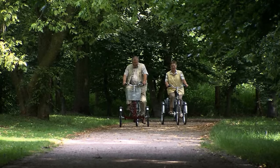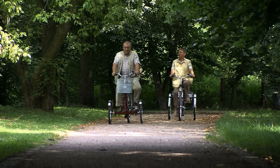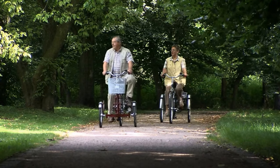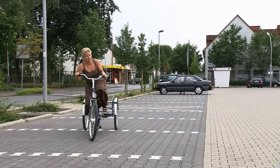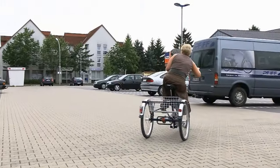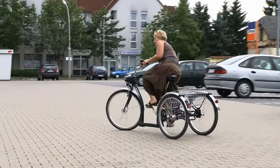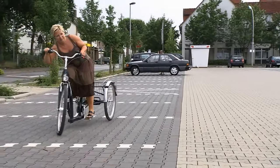If you sit for the first time on a tricycle, it may feel different to your old bicycle. That's quite normal — you have to acclimate. This behavior is typical for people who switch over from bicycle to tricycle. Don't worry, you can do it. We want to show you how to ride a tricycle, fast and plain.